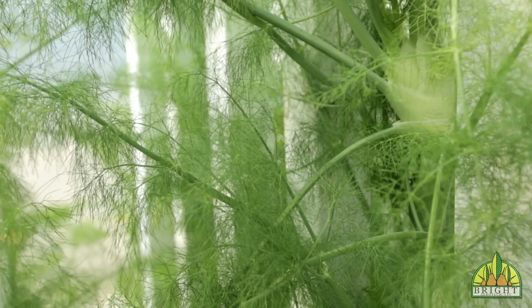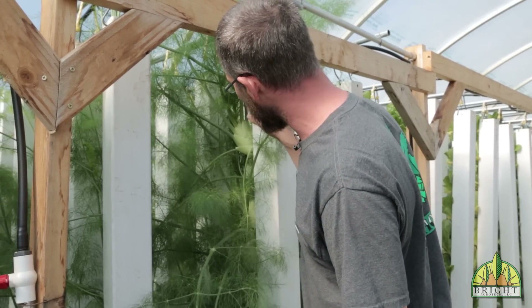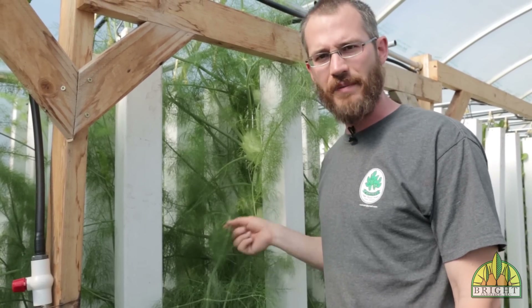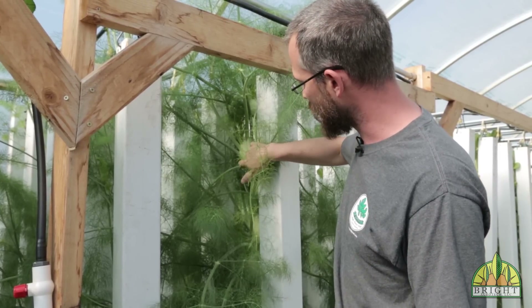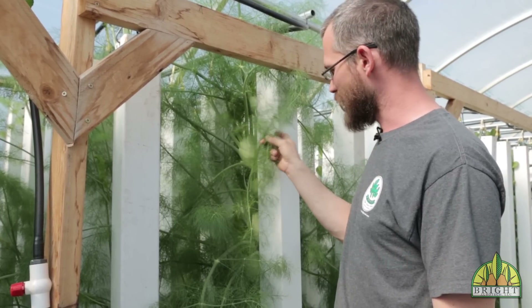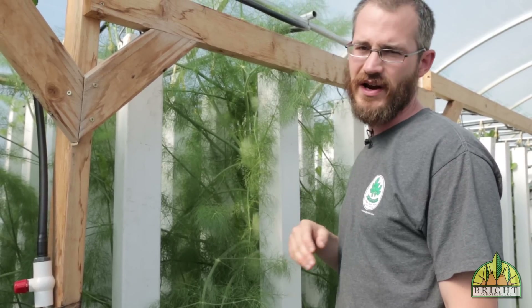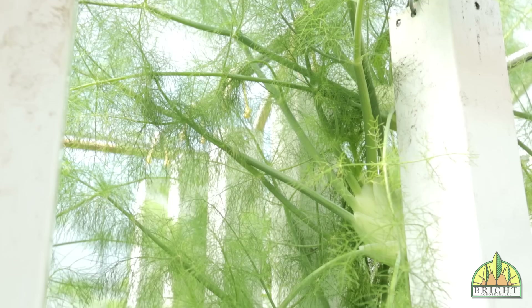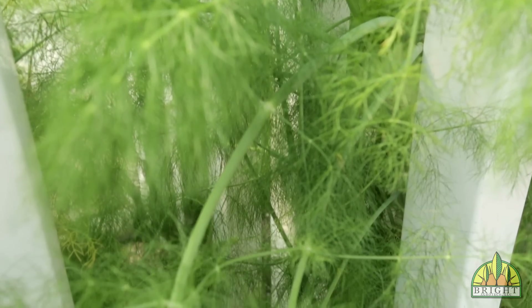Fennel is a great herb for beginners. You can see how large these towers are getting — it's a large-statured herb but it's really delicious. If you like fennel tops, you can harvest those for a while without harvesting the bulb down here. It likes longer day length, so if you're trying to grow this in the winter or early spring you're going to have terrible luck. But if you're in summer and it's a little bit cooler where you live, fennel can be a really productive, really delicious herb to grow.